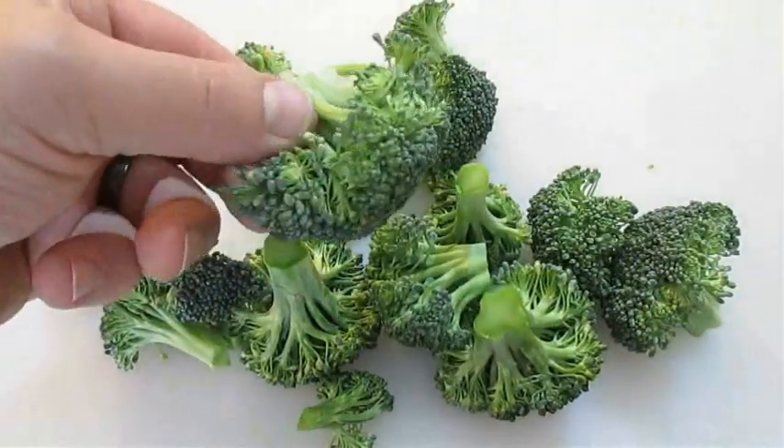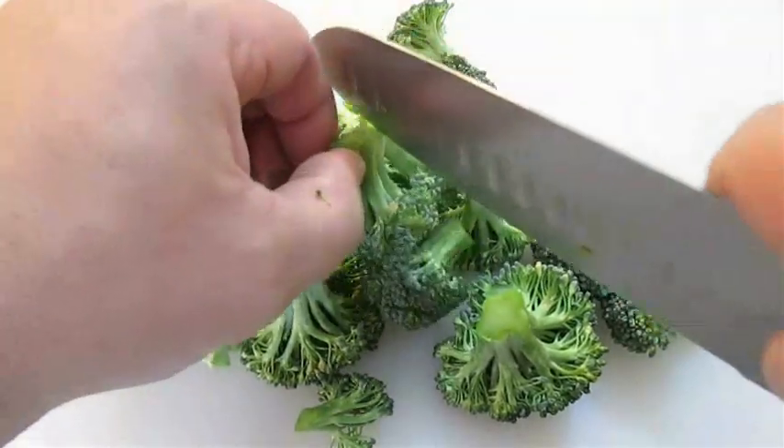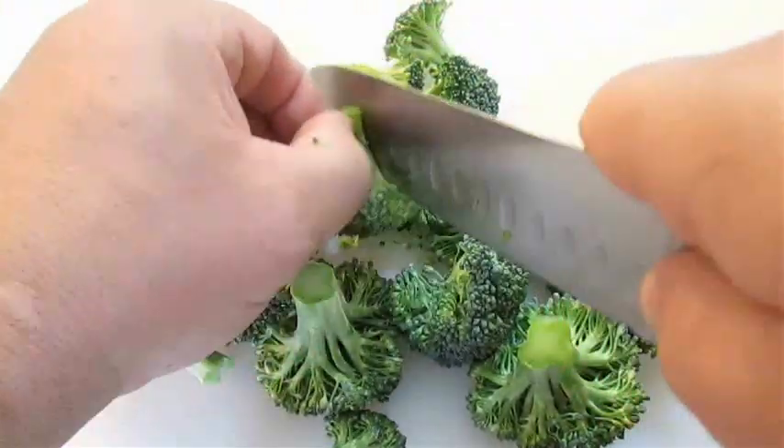Now in some cases you'll find a few pieces that are way too big to eat, so just cut those down into bite size pieces.